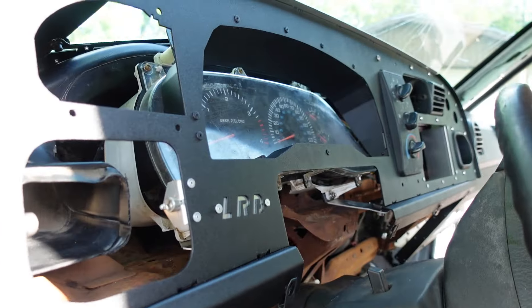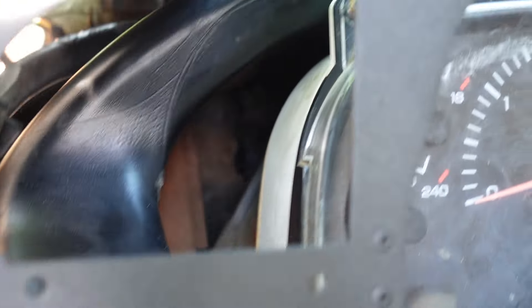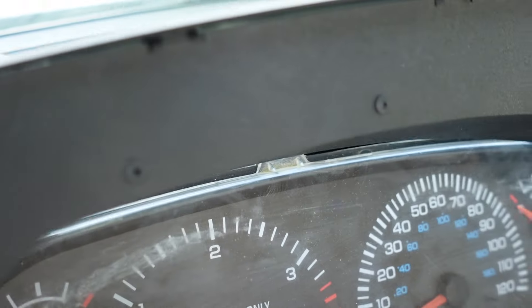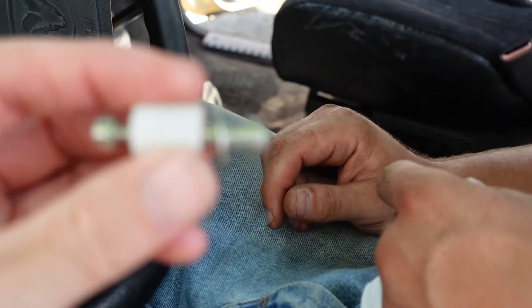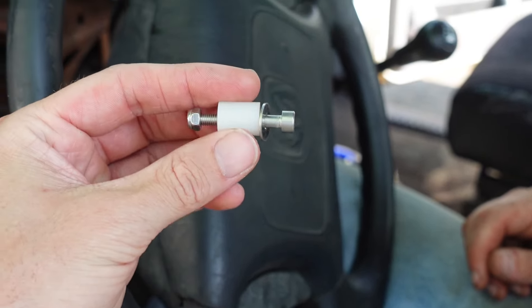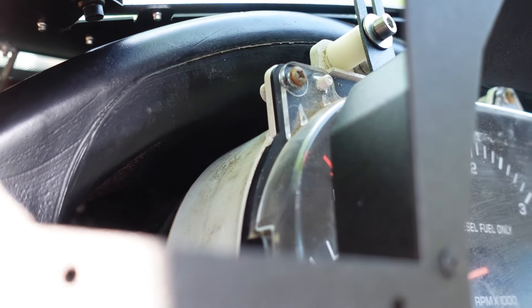We're on the driver's side now putting the speedometer in. You can kind of see the bracket right here that's holding in the bottom. Now we're up top — the AC vent right here has given us a little problem. The speedometer is actually hitting it up here, so we're just figuring it out. It comes with a spacer, and we're trying to get this bolt and spacer in there. It's kind of giving us a tight fit with that duct being in the way.